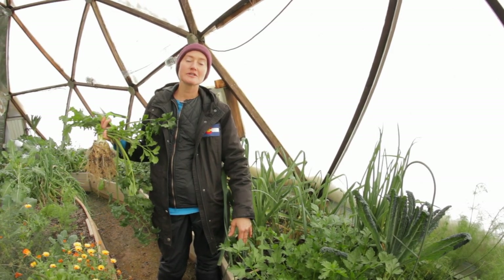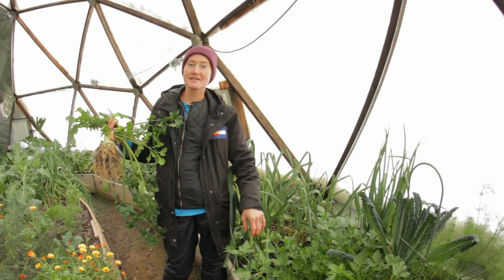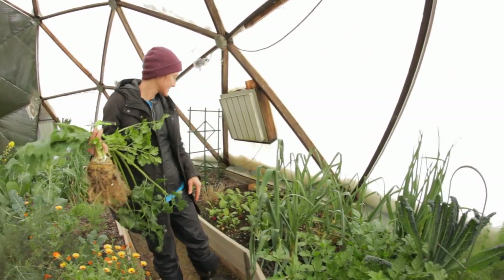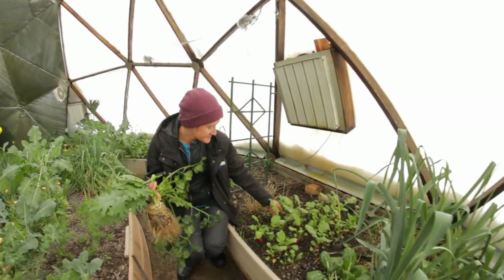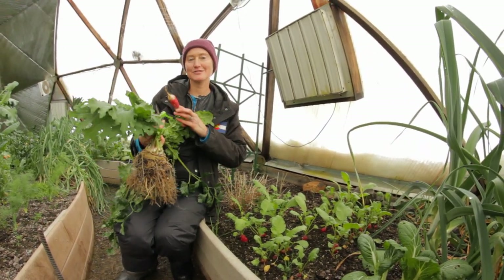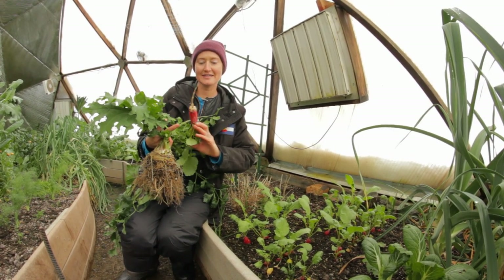So now I'm going to talk to you a little bit about short season crops. There's not as many of them but they're worth it — they're super delicious. Right here — you know it — radishes. So nice in the winter, so refreshing on a salad.